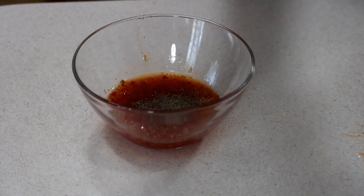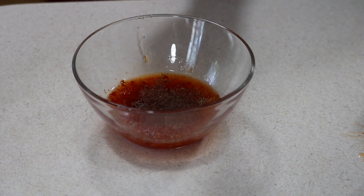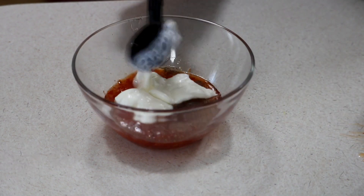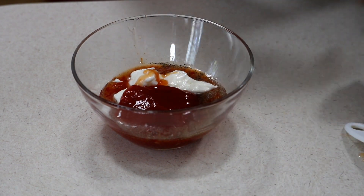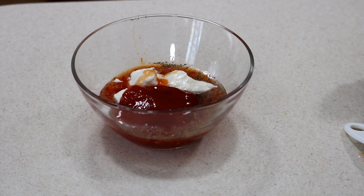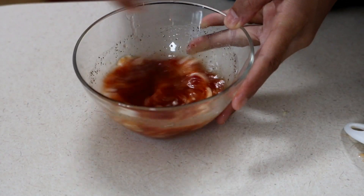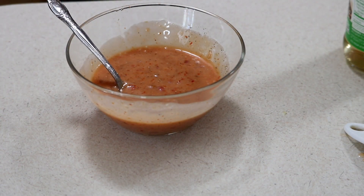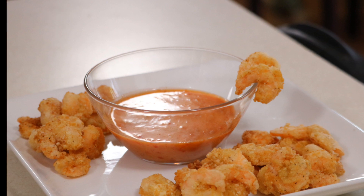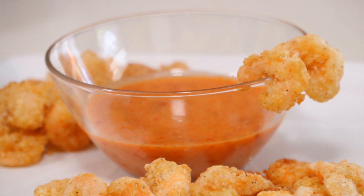I'm also gonna season this with a little bit of black pepper as well as some mayo — all amounts are listed in the description box. Then I'm gonna add in some ketchup. You can even add some sriracha for a little extra heat. Just mix those together and that's how simple this sauce is — just a handful of ingredients. I love to serve it as a dipping sauce like an appetizer, or drizzled over the shrimp like today, served alongside lo mein and white rice.